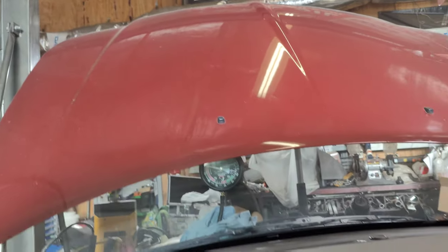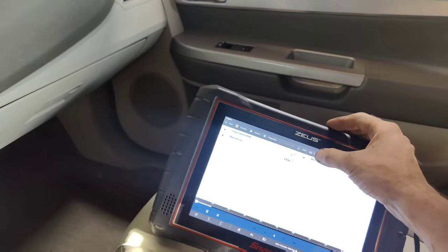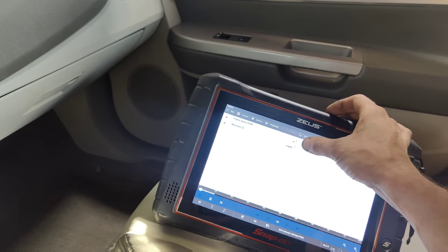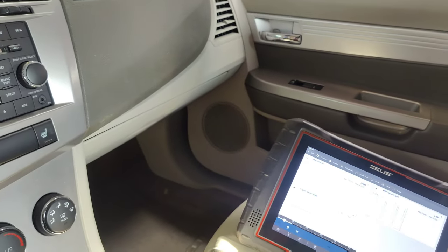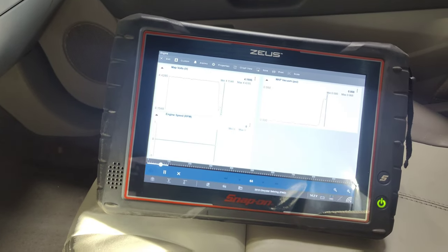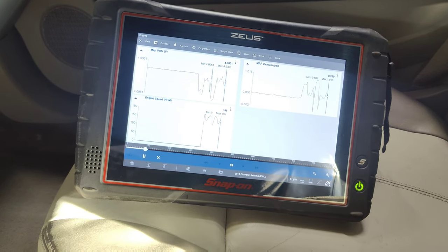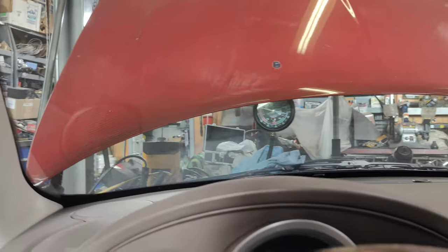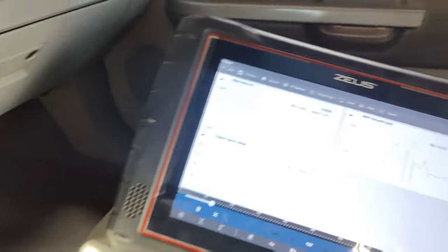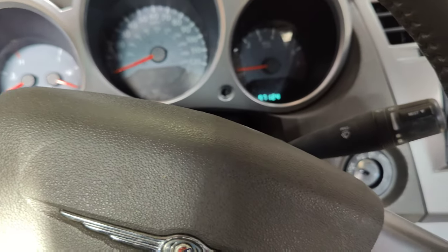I'm going to bring my scan tool back up here. Here's our MAP and our engine RPM — it comes in and out, I don't know if it's just because it thinks it's in clear flood mode, but watch — we'll crank it. See the pressure on it and then it goes down. I think that's because of our smoke being in there. So we're going to take this intake off, we're going to inspect it.